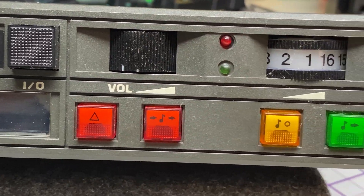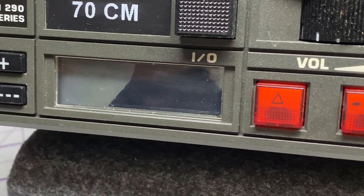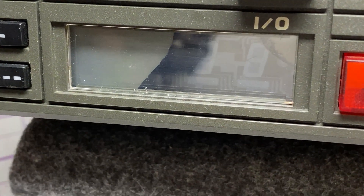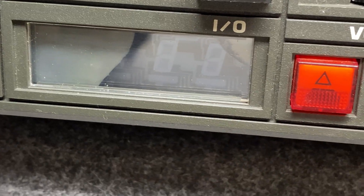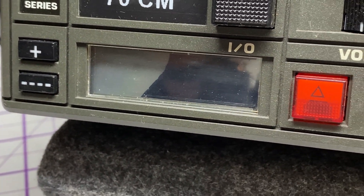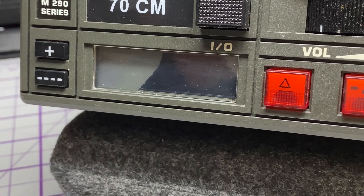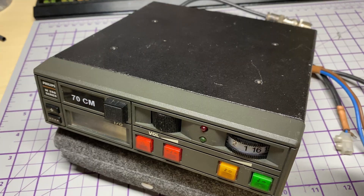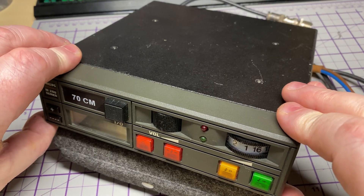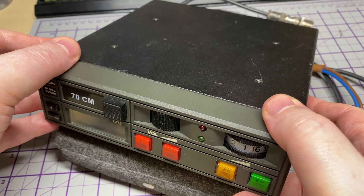So here we have the TEDX front — that is actually a selective calling unit, which is the most advanced one you could have on this. And as you can see, the LCD display is broken. Now when I originally got this the LCD display was not broken, I had it in storage and for some reason the display just broke, and I've been trying to find a replacement for ages.